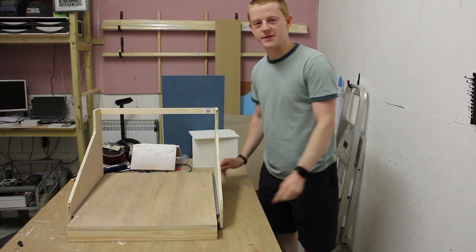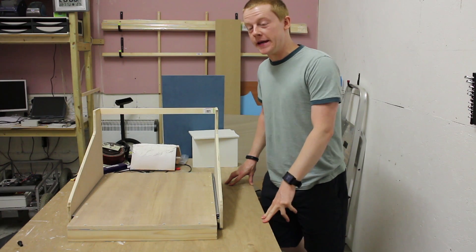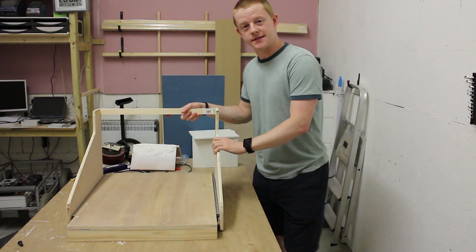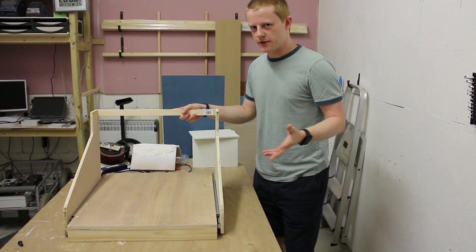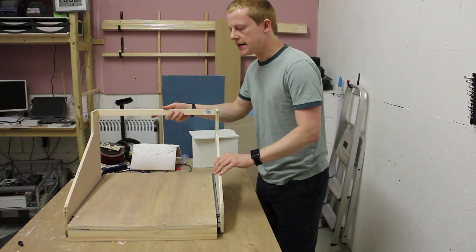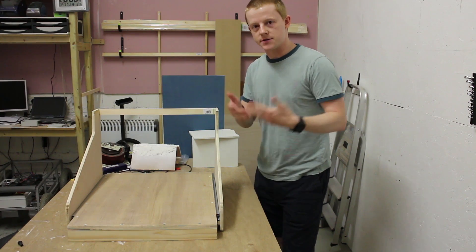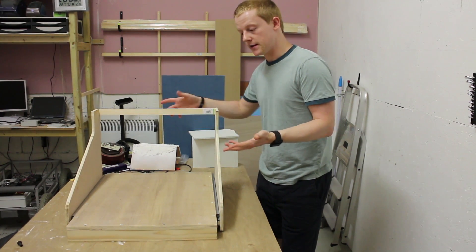After the failure of my laser engraver project — still something I've been meaning to record a video on — I decided to have a stab at making a similar kind of device. This is commonly known as a draw slide CNC. It's called that because it uses draw slides rather than trying to get linear bearings and rails set up with high accuracy, so you just use a cheap set of draw slides for linear motion.